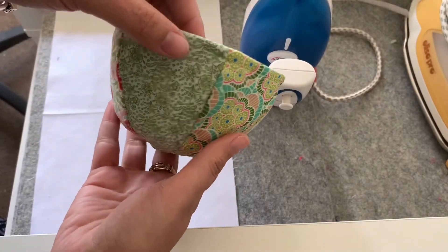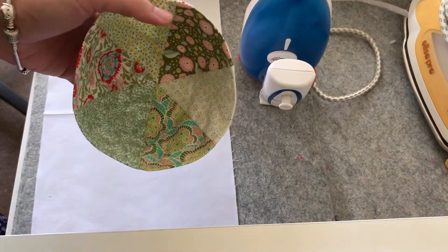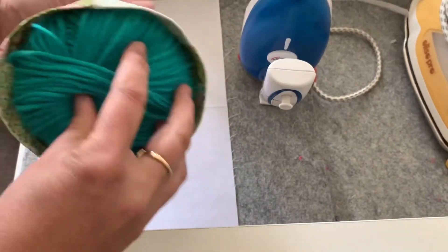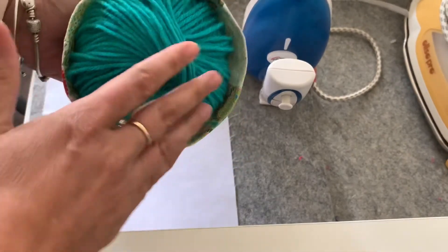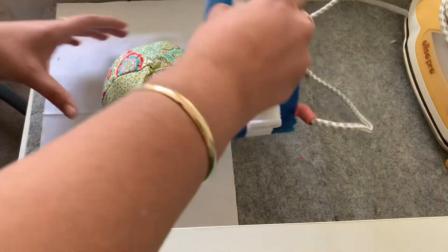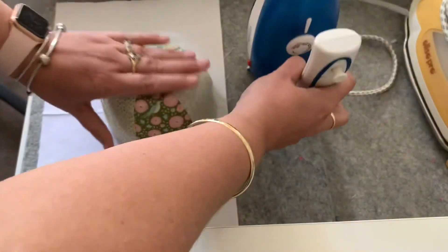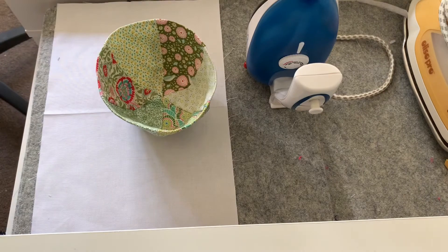I've top stitched around the top of the bowl. Now I want to give the base a bit of a press, but because it is a bowl shape it's quite tricky to do. My solution is to actually fill the bowl with something you can iron with — I've got a ball of yarn, but you could also use some rolled-up socks. Just put it upside down on the table and give the bottom a bit of a press. There we go — now we've got our nice little bowl shape.